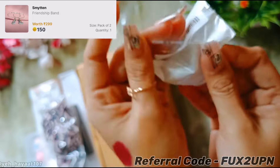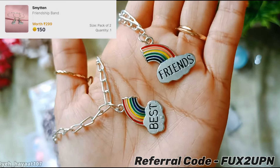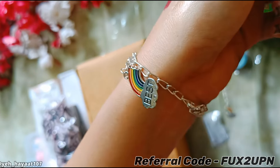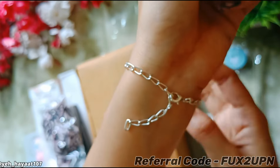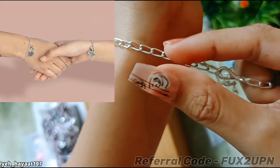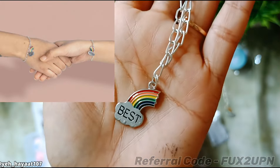The next product is a best friend friendship band, which I paid 150 Smytten bucks for. Quality-wise it is good, but it is not very cool. I bought it because of the picture — I thought I would take a matching photo wearing it with my bestie.